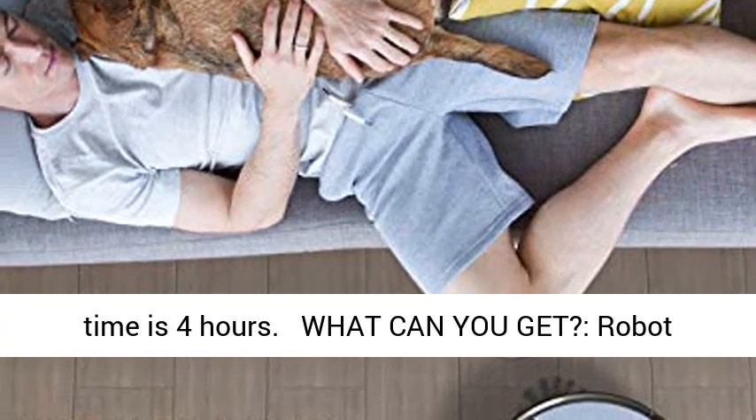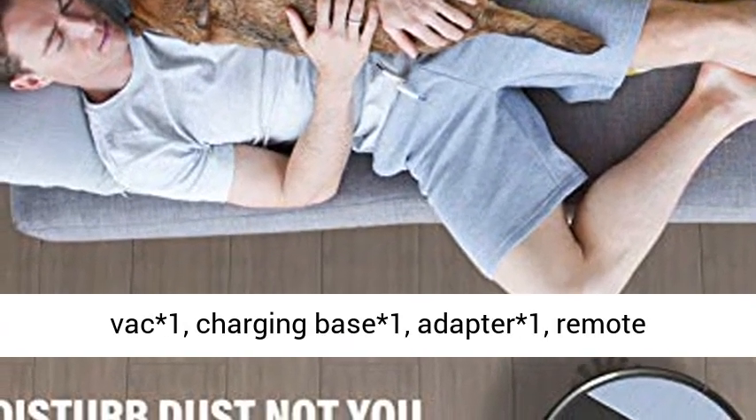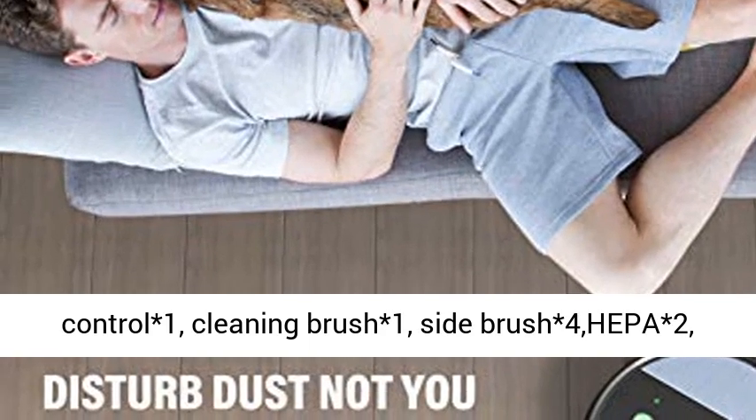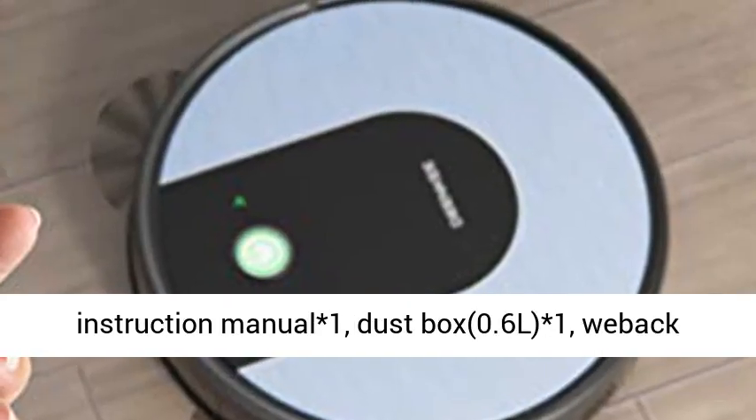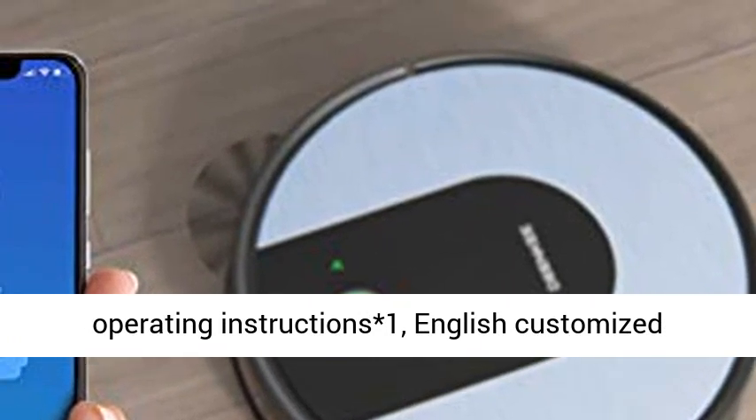What's included in the package: 1 robot unit, 1 charging base, 1 adapter, 1 remote control, 1 cleaning brush, 4 side brushes or 2 HEPA filters, 1 instruction manual, 1 dust box (0.6L), and 1 Webac operating instructions.